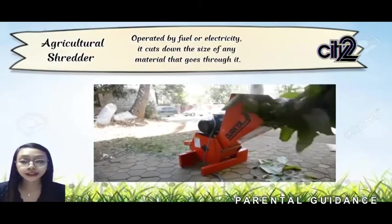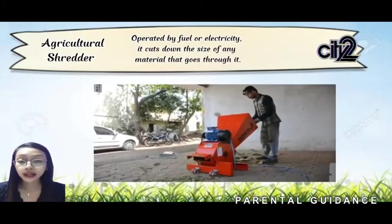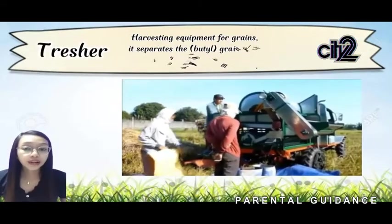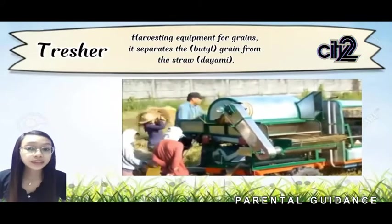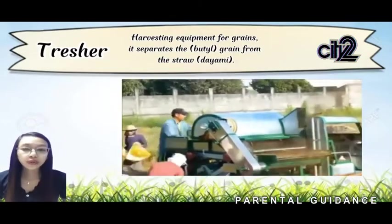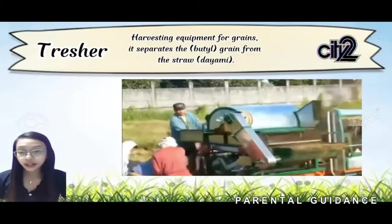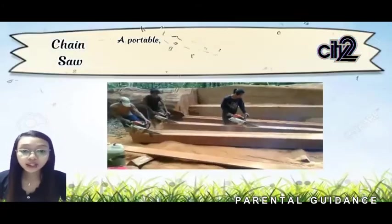Agricultural shredder is operated by fuel or electricity and cuts down the size of any material that goes through it. Next is the thresher — a harvesting equipment for grains that separates the grain from the straw. The grain exits from one side while the leaves and straw exit from another. Next is the chainsaw — a portable mechanical saw with rotating blades typically used to cut pieces of wood.